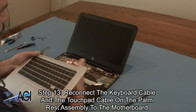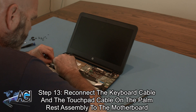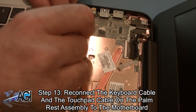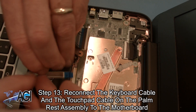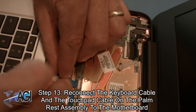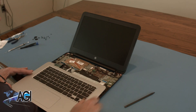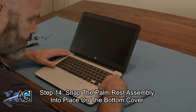Next, you will reconnect the keyboard cable to the motherboard. Now you will snap the palm rest assembly into place on the bottom cover.